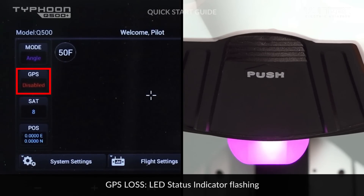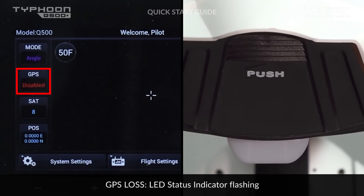In case of blinking purple, the GPS is not yet locked, and this will be displayed on the ST10 Plus screen.